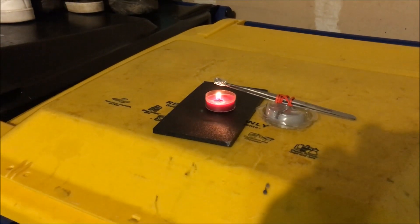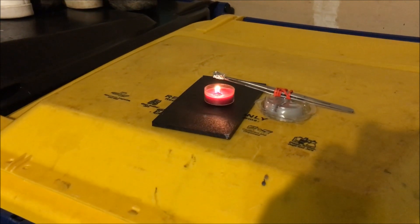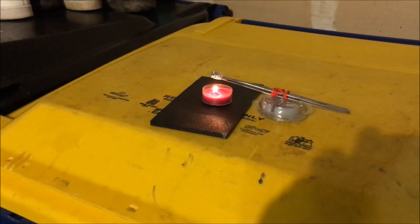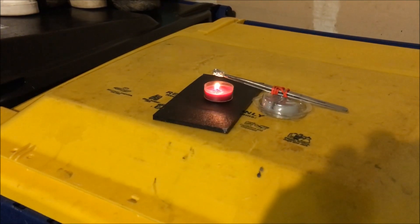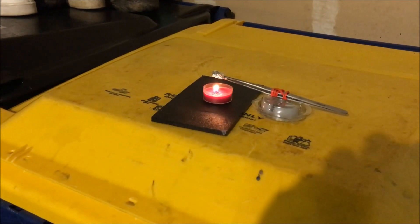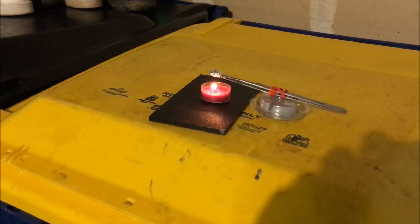I encased a small amount of nitrocellulose in aluminum foil and heated it over a candle to test to see if it would detonate. And as you will see here in a second, it did not.